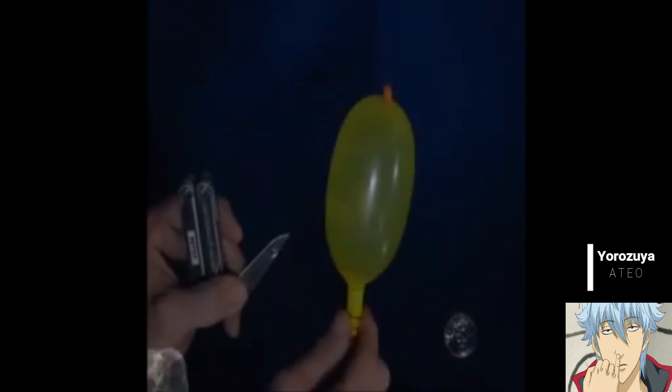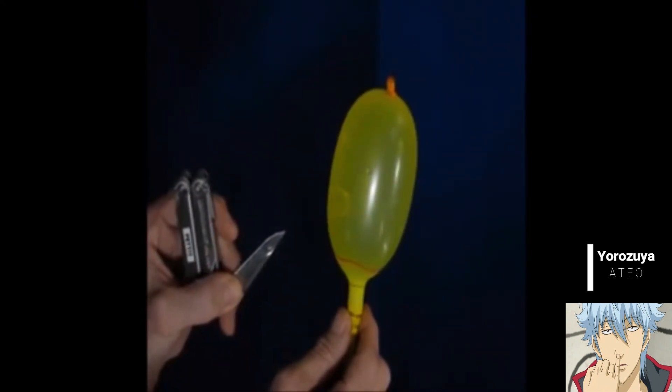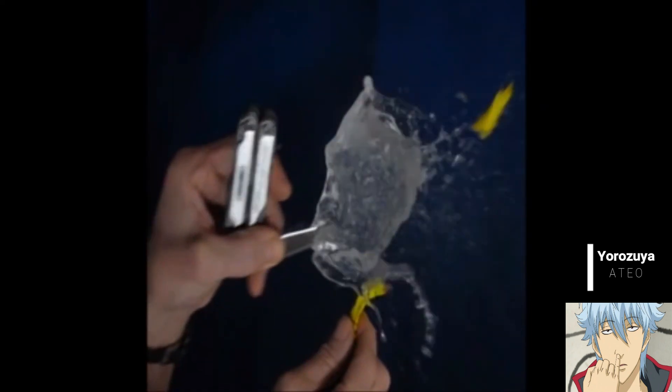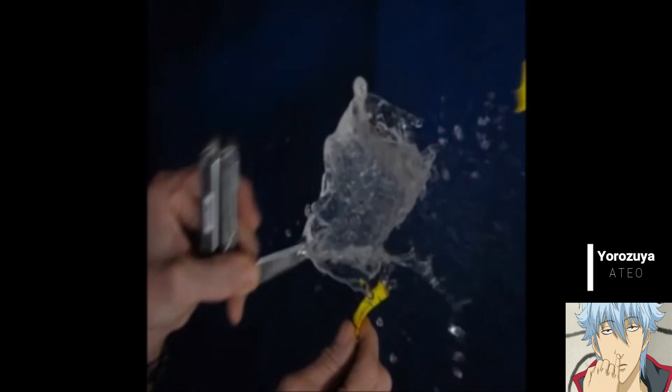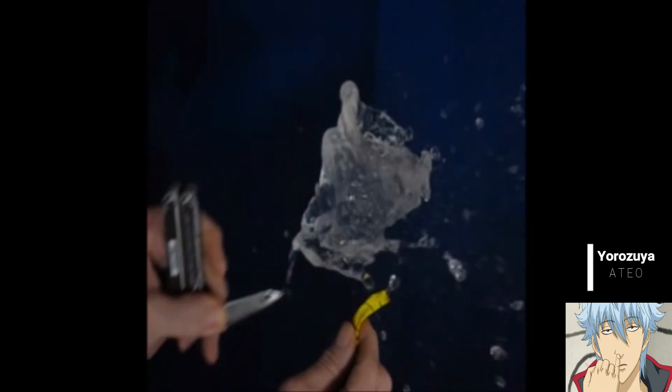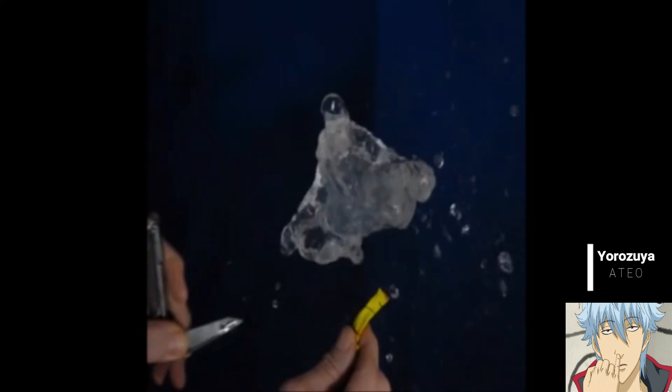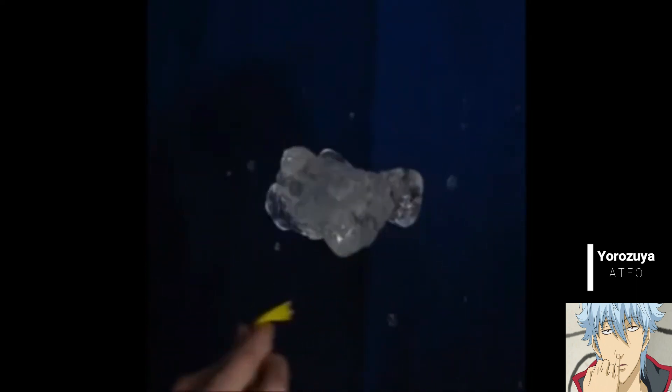After that, surface tension forces make the resulting water pull together in an undulating mass until it eventually forms a nice, pretty sphere. Here's a balloon getting popped — notice the rubber peels away and you're left with water in the shape of what used to be the balloon. You can see the two shock waves moving in towards the center, squeezing the water into a pancake-like structure, and then surface tension forces pull on that pancake and make it into a potato, which oscillates around.